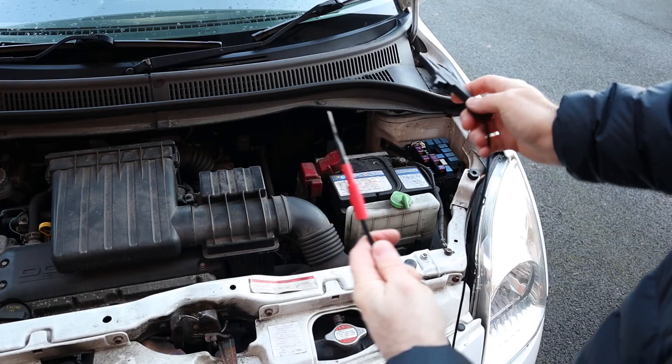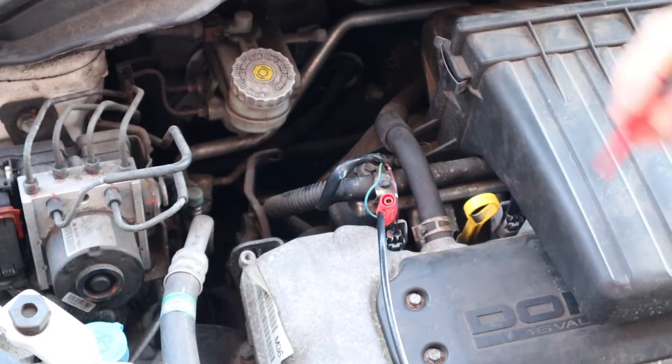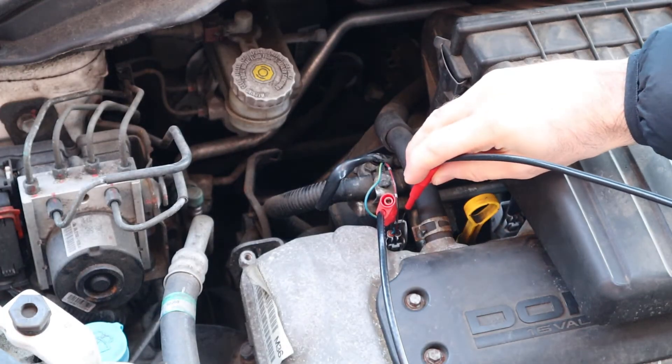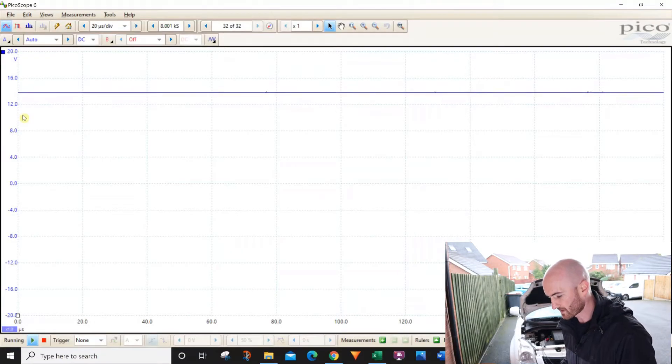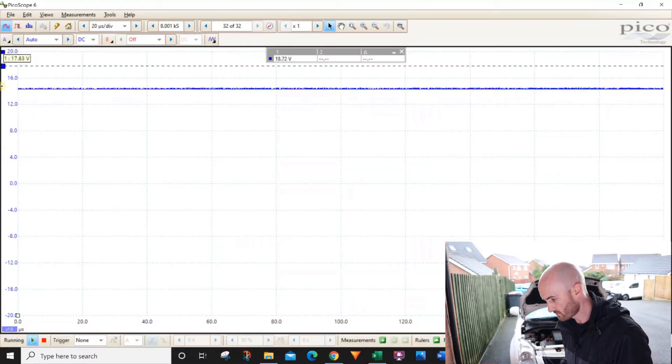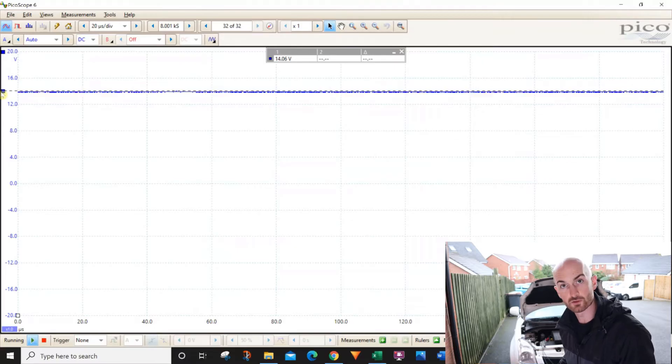Testing the power supply first — what we should have is a constant battery power supply all of the time. I've connected the black lead to the ground of the battery and the red lead to the power supply side of the injector. Starting the engine, we can see on the screen that we've got around 14 volts, so that's good.